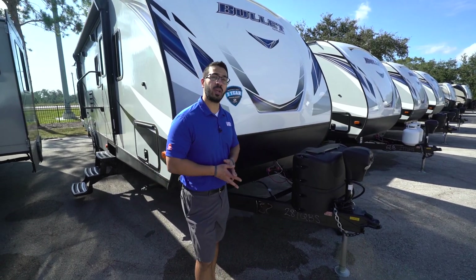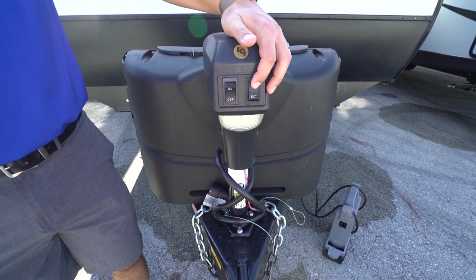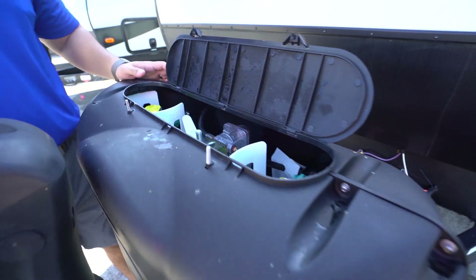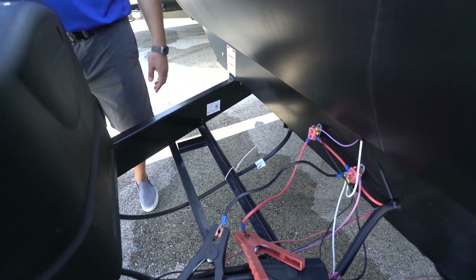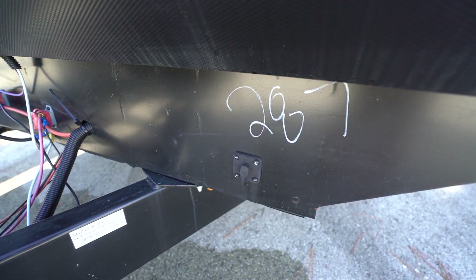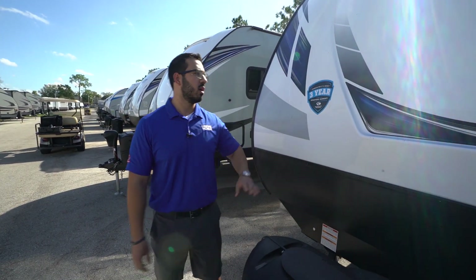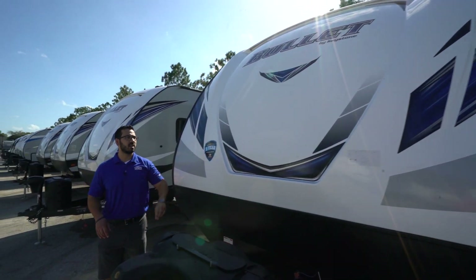Now let's look at the exterior. Up front there are power tongue jacks — just flip the switch to raise and lower the tongue — and a light for visibility at night. Behind that are two 20-pound propane tanks with a cover door, and behind those are rails for the battery. This unit also has solar prep — buy portable panels, plug them in, and it will trickle charge the battery. Up front, diamond-etched plating protects the front end from rocks and debris thrown up by the tow vehicle, and above that is the front three-quarter cap with an LED light strip. This unit also has the three-year structural warranty, currently the best in the industry.